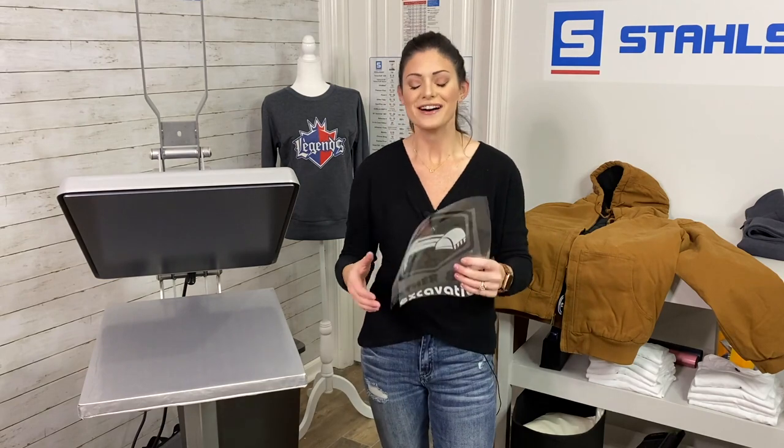Rather than watching all this weeding, I'm going to give you the information you need to grow your t-shirt business. You need to subscribe to Stahls TV — make sure you subscribe, click that notification bell, and you'll get fresh content like this delivered to your inbox every week. Now back to our video.